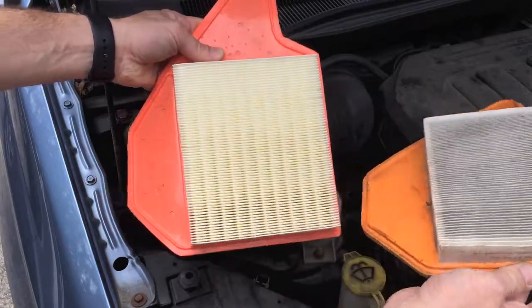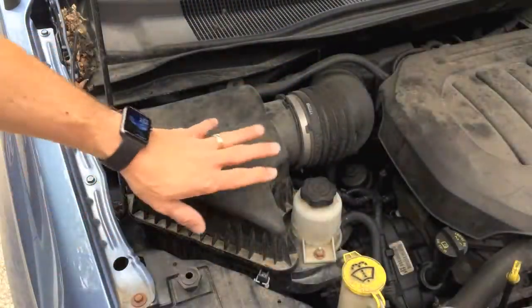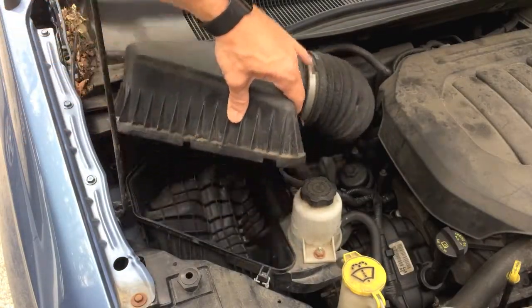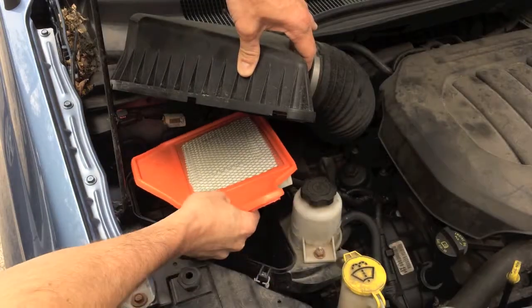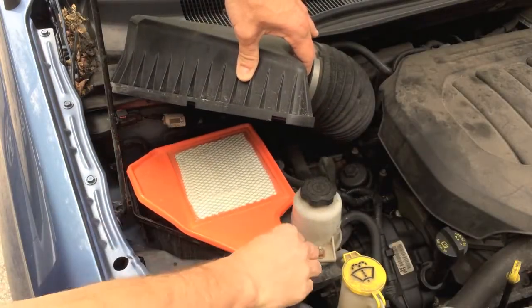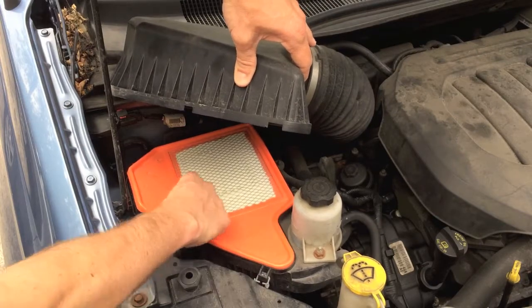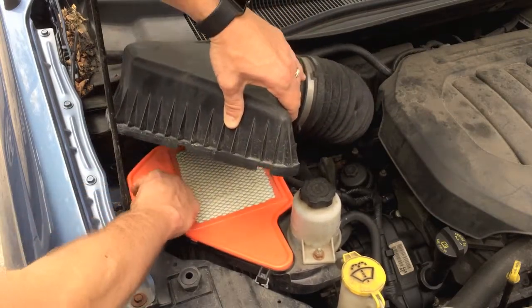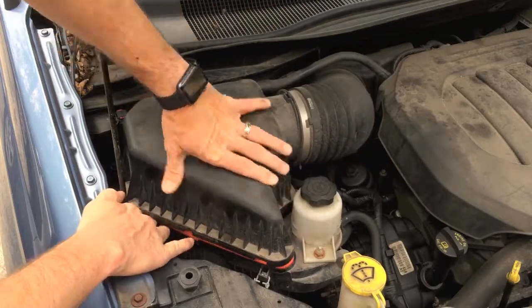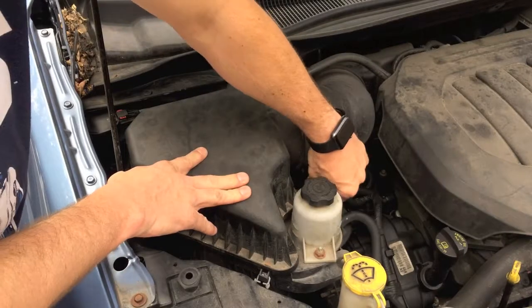Now I'm going to put my new air filter in. I'm going to go ahead and open my casing, put the filter in, make sure that all the grooves line up with the grooves that are on the case here. And then go ahead and put my top back down and reattach the clamps.